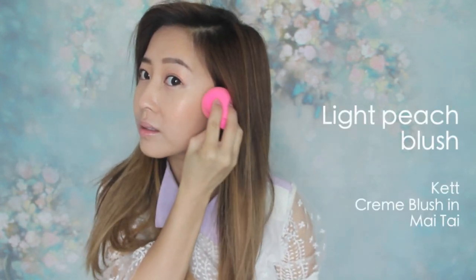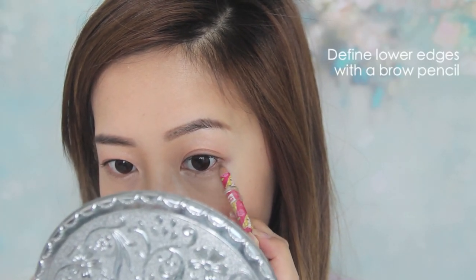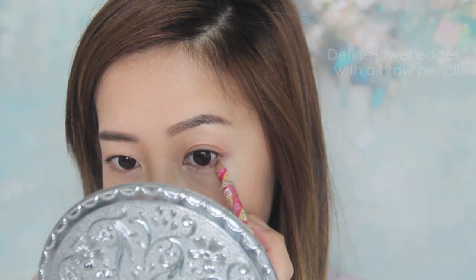Because we are going for a natural look, blush should also be kept to a minimum. Stick with a light peach blush for an angelic glow, and you can even apply this in a triangular shape to create a subtle slimming effect. I'm actually using my brow pencil to line my lower lash line because it's much lighter than a normal brown eyeliner. It also defines the eyes in a more subtle manner so they don't look as heavy.